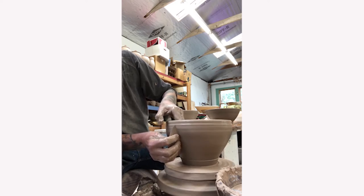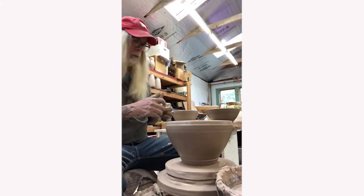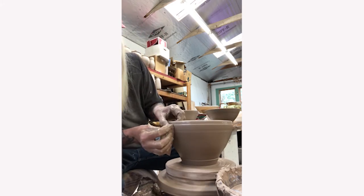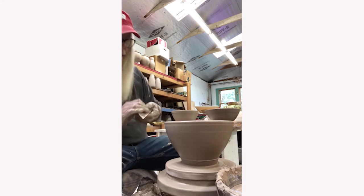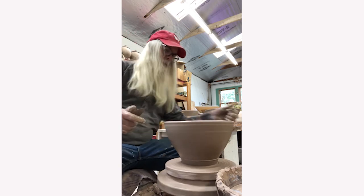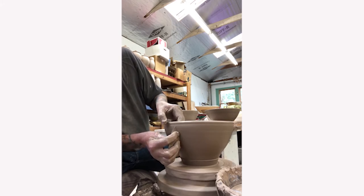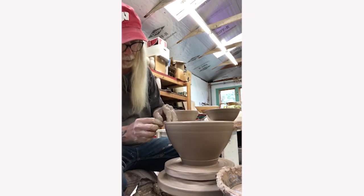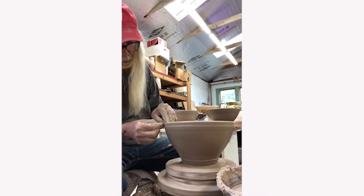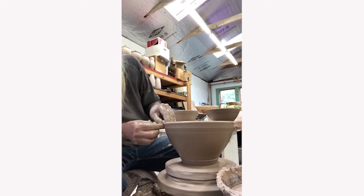He will go back in to refine the rim with a different tool. He double checks to make sure the form is the way he likes it, and seeing an area that needs a little more refinement, goes back in to clean that up. Once the form is the way he likes it, he uses a chamois cloth or a simple wet piece of paper towel to smooth the rim, using his fingertips and the towel to gently squeeze the clay and give the rim its final shape.